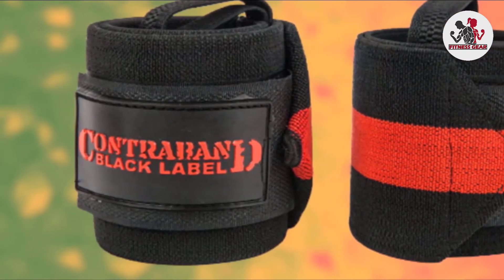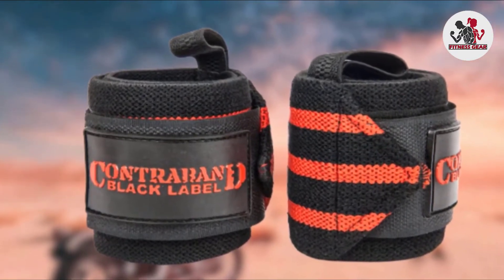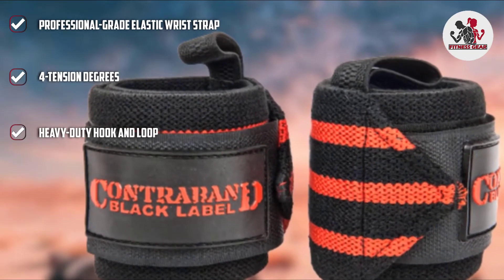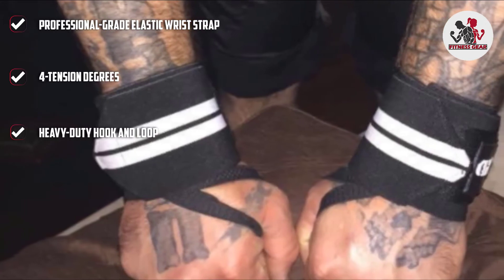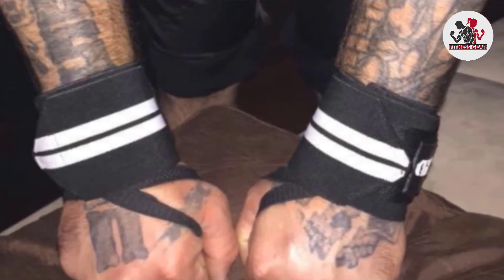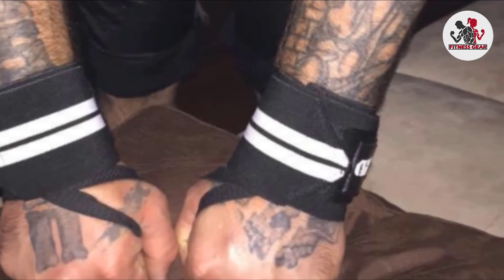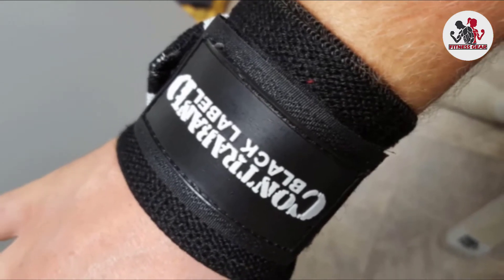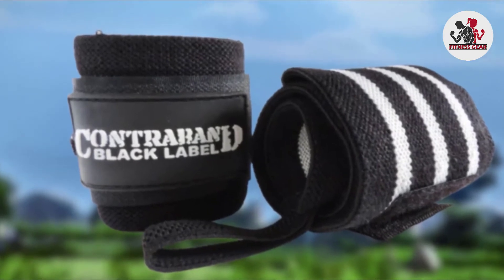The adjustable hook and loop were made to last, and Contraband claims it will withstand up to 100,000 re-opens. Contraband released the Black Label straps in four different tension levels: four-stripe light, three-stripe medium, two-stripe heavy, and one-stripe extreme. This means these straps were made to cater for as many gym-goers as possible — from the heavyweight lifter breaking bench records to the aspiring six-packer, female lifters, and everyone else in between.